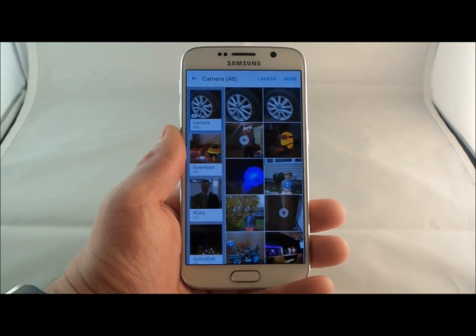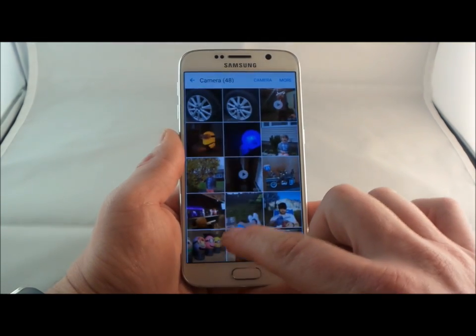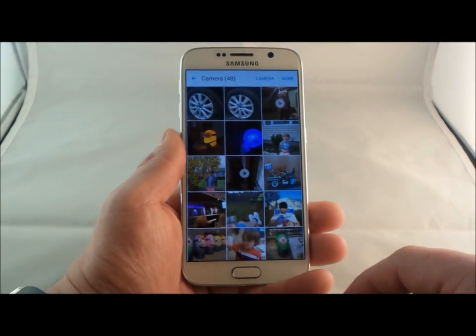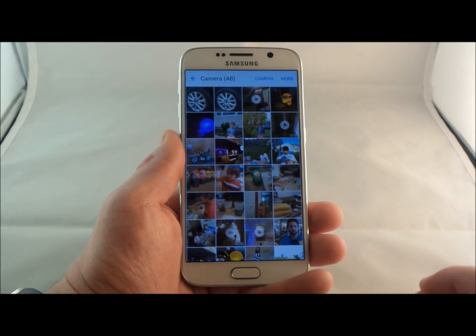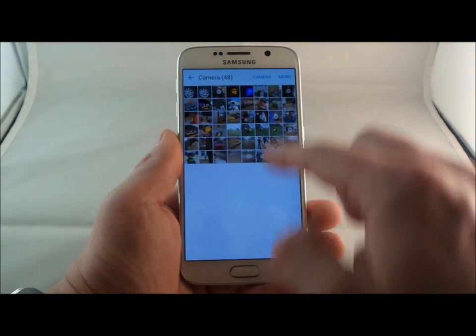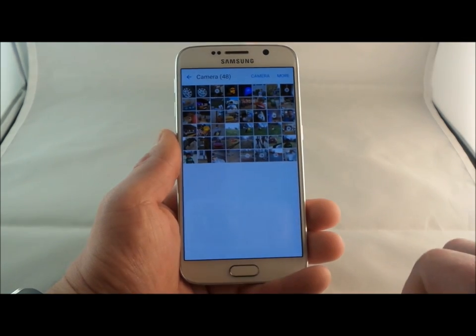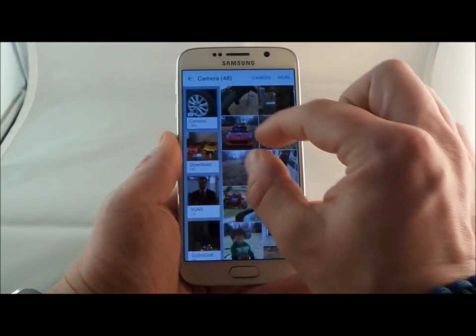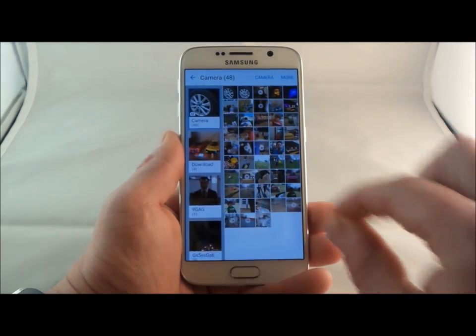A cool little trick inside the gallery: swipe left and right to show all albums or only pictures. If you pinch to zoom, it makes the pictures smaller. Pinch to zoom one more time and they go even smaller so you can scroll and find images from a while back. Zoom in to make them bigger and so on.